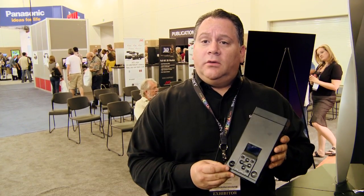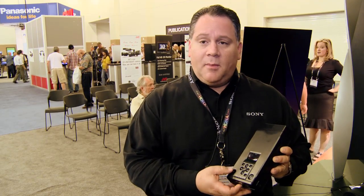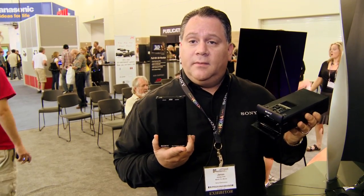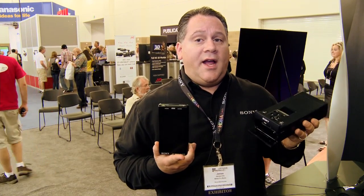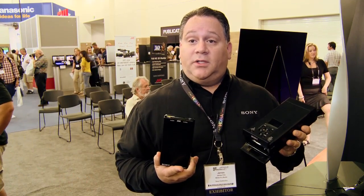This is the new Sony mobile storage unit. Model name is PXU-MS240. This is a remote offloading device for the SXS cards that we have currently on our EX camcorder line. It's for use in the field. It's self-contained, self-powered with a camcorder battery. It comes with a removable hard disk cartridge. The cartridge is 240 gigabytes. It'll hold 13 hours at the highest 35 megabits per second setting, or 17 hours at the 25 megabits per second.